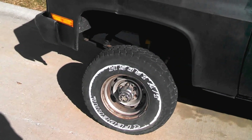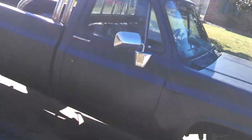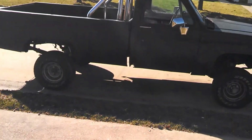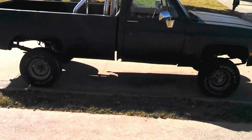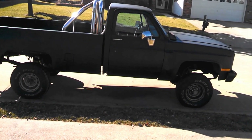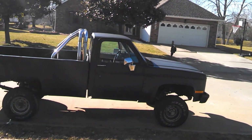Pretty much the only other thing I'm thinking about is swapping out these 31s. They're old, bald, crappy — I don't like them. I've been kicking around getting some 33s or some 35s. I'm leaning towards the 35s because they'll look so much better. I've got two different options for getting them. I've got a buddy that can get me actual tire store cost prices, so I can get some 35s for between $150 and $175 brand new. I'm thinking about going that route because it's just a really good deal.